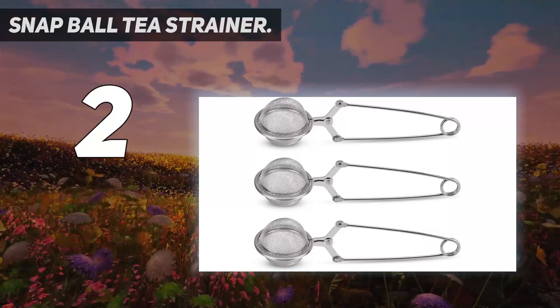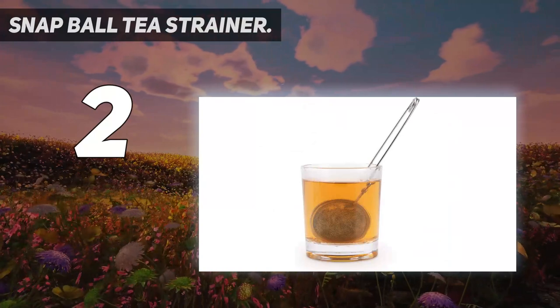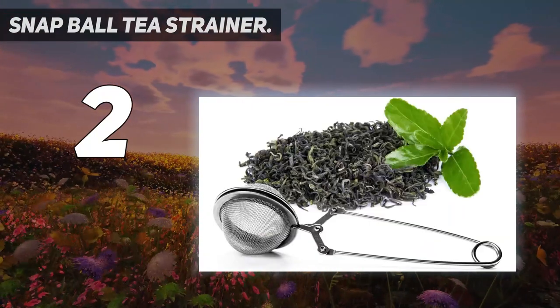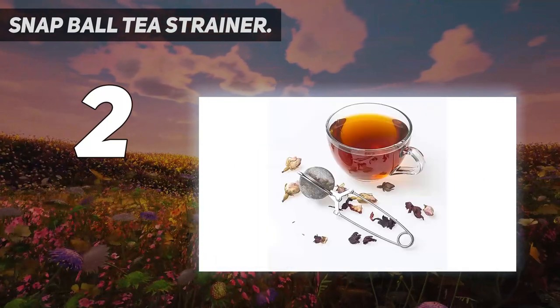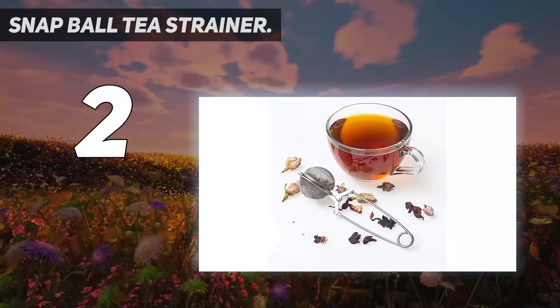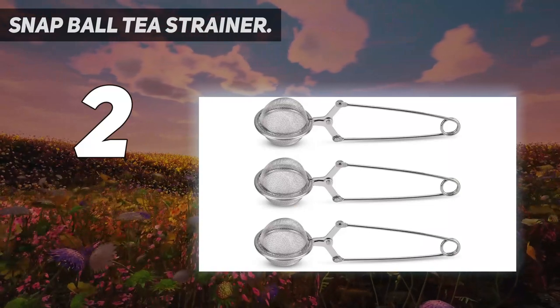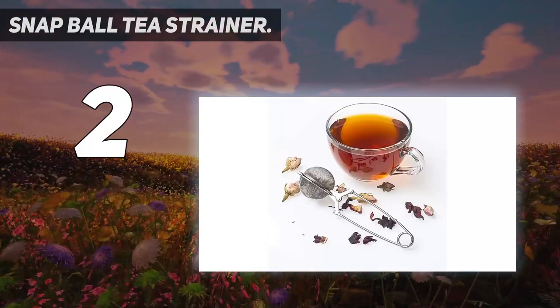To avoid leaves seeping through, you'll want to pick up the thick mesh variety of these lightweight stainless steel snap balls. It is the perfect choice for tea making at home or office. This Snapball Tea Strainer uses ultra-fine mesh design to provide an excellent filtering effect, allowing you to enjoy more delicious tea. Equipped with a non-slip long-handle design — precise, secure, anti-scalding, and practical.